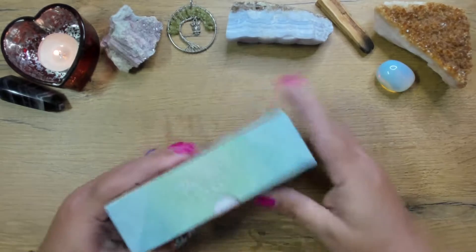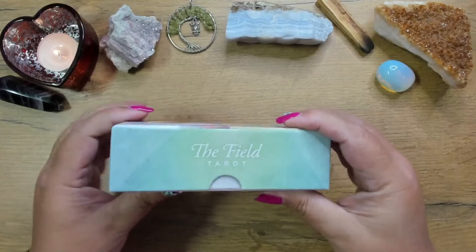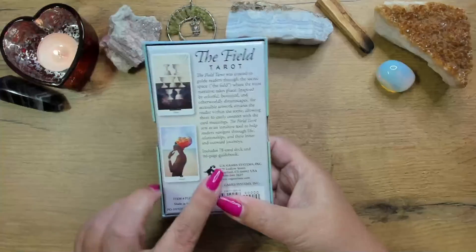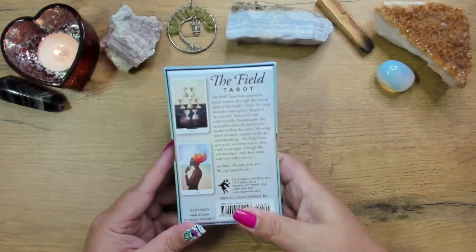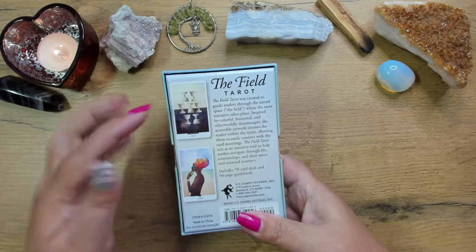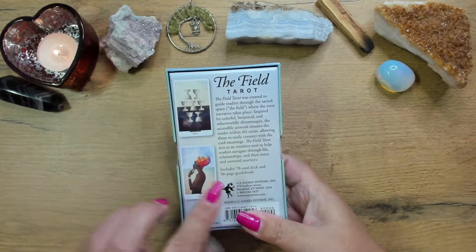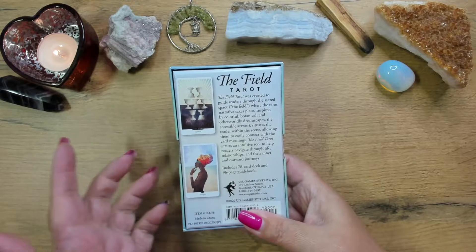So it comes in a two-part hard box. You can see it's got the thumb tabs to make it easy to open. The box is really, really gorgeous. It is a U.S. Games publication, and I must be honest — their cardstock and the quality of their products is just amazing at the moment. I really do absolutely love this. So, Field Tarot — you've got some card samples on the back and a little bit of a description. It does have a little guidebook, and it says here it's a 96-page guidebook.